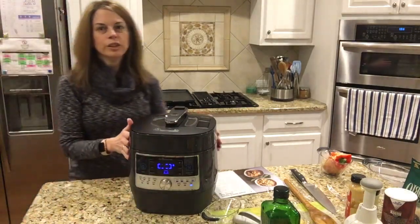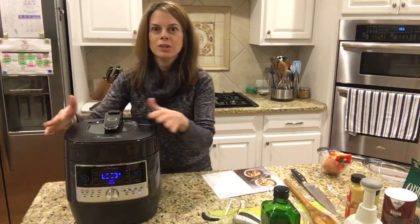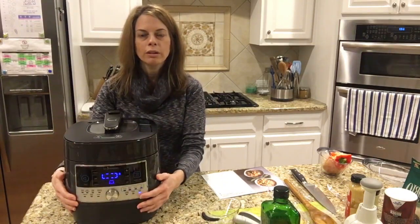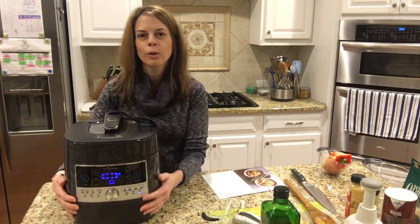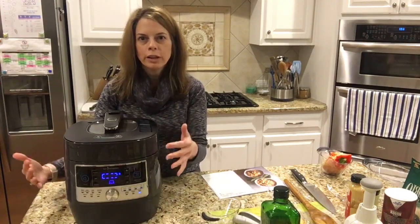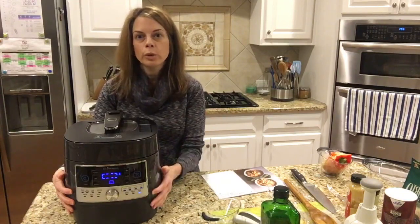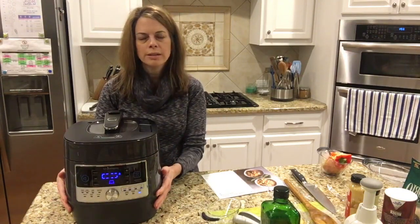It also has a delay feature, so if you want to put some steel cut oats in here and have it ready for breakfast, you can have it turn on before you get up. Or you can have everything in here for chili and have it go off and be ready when you come home from work. Those are some really nice features.